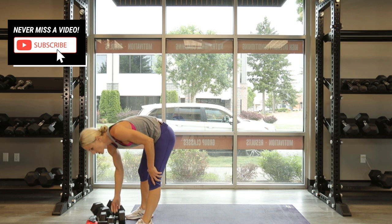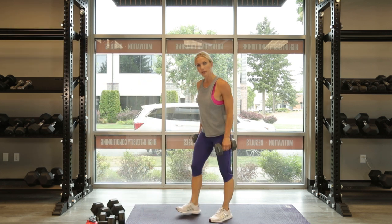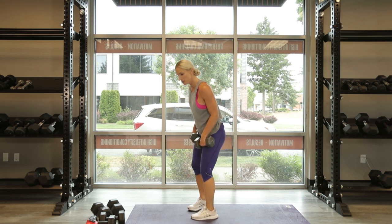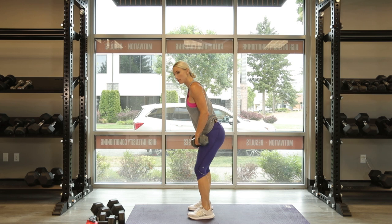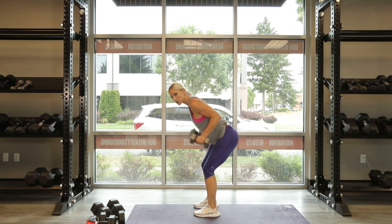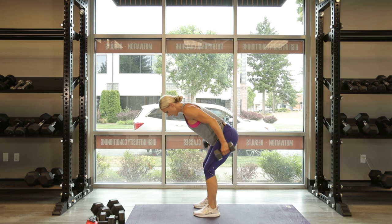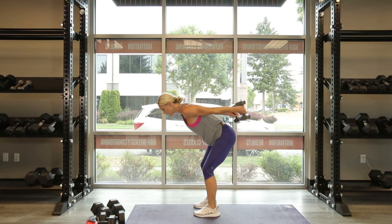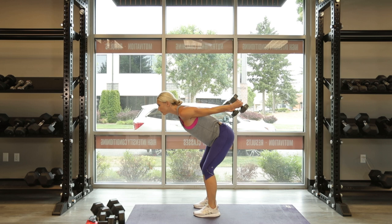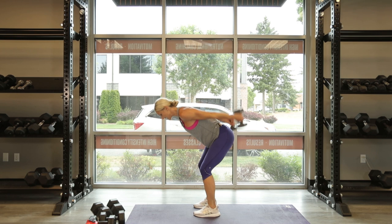Tricep extension. Grab a little lighter weight — triceps are a smaller muscle group, so obviously you don't want to go as heavy. Bend over right at the hips, elbows are locked into your side, and you're extending back — squeeze the triceps. Let's go for 10. Take your time on the way back, my elbow is parallel to the ground. 5 more, all the way, go. 5, 4 — keep your neck in line — 3, and done, 10. Yes.